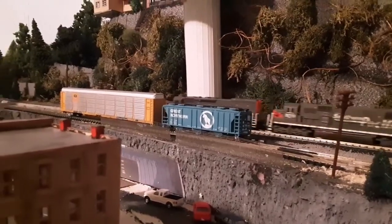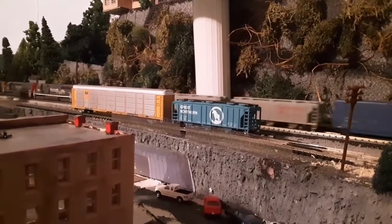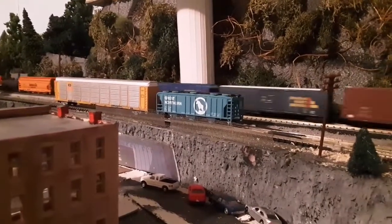Some big late 70s and 80s power rolls by and then we'll go to work on some scenery.